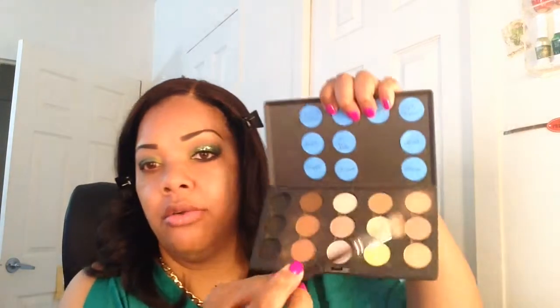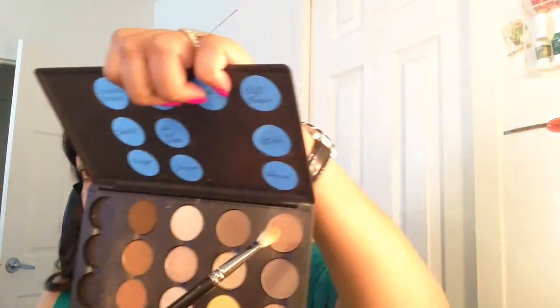With a clean brush I'm just going to blend out that color, and then I'm going to go back with a little bit of the Soft Brown and apply that in the crease.